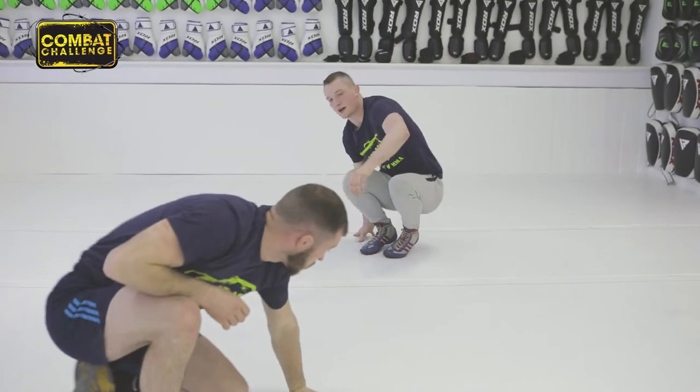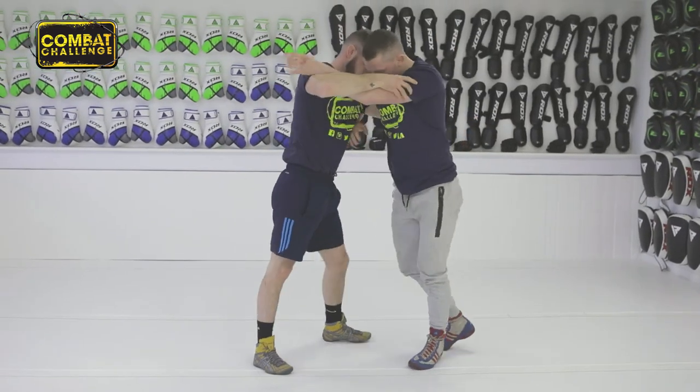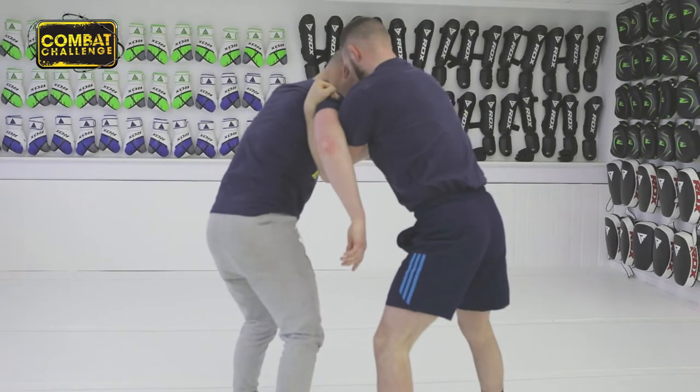I'll do it from a different angle. So once again, he's got the underhook — step in, step this back leg through.